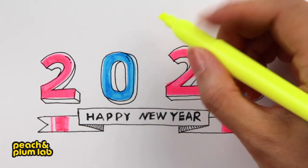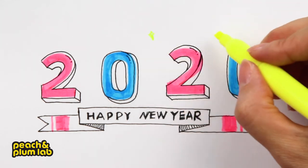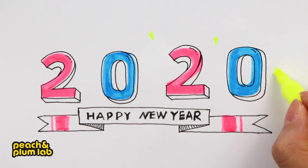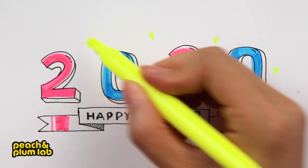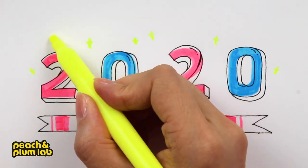For the last touch, let's use the yellow highlighter to add some stars around the 2020, showing some bling-bling or shiny effects to demonstrate the celebrations around the new year.